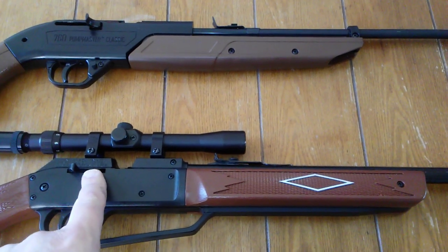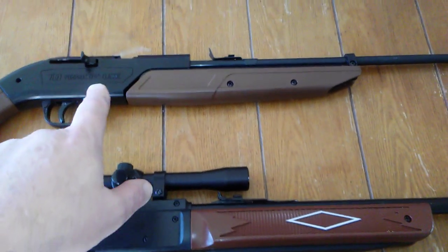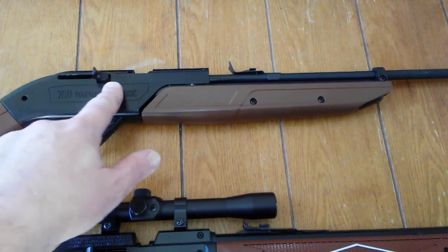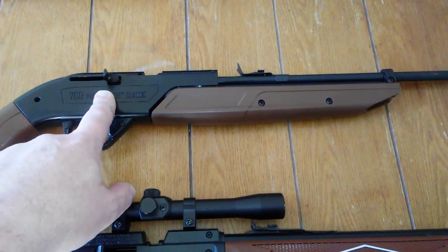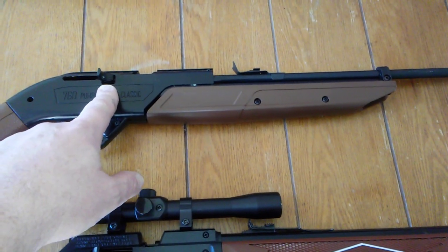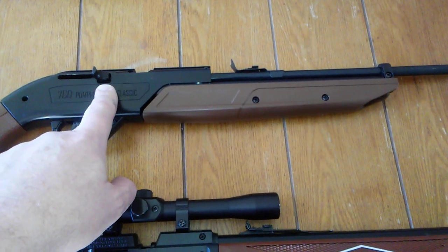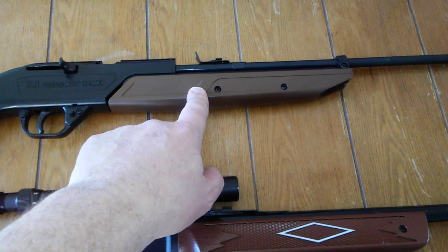The bolt action on the Daisy is much lighter to pull back — much easier and smoother. The Crossman 760's bolt is really quite heavy to pull back. Now, if you are teaching a kid to shoot, that might be a good thing. If the kid's 6, 7, 8 years old, the grown-up is going to have to pull that back. My 6-year-old grandson — he's a pretty strong little dude — I'm pretty sure he can't do it. The Crossman is also much harder to pump.